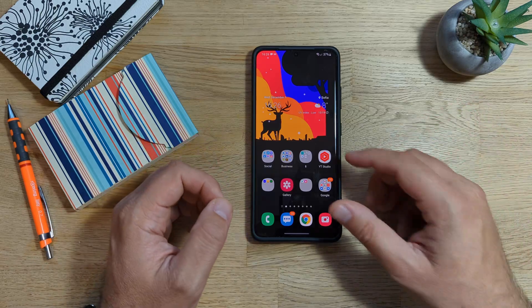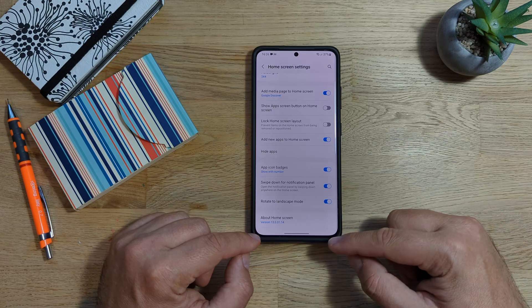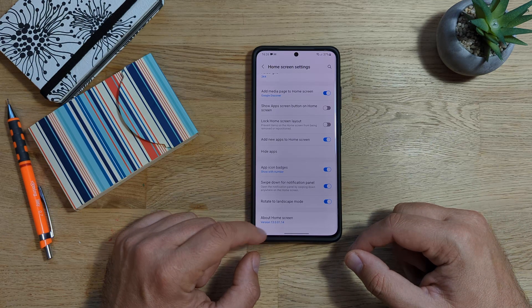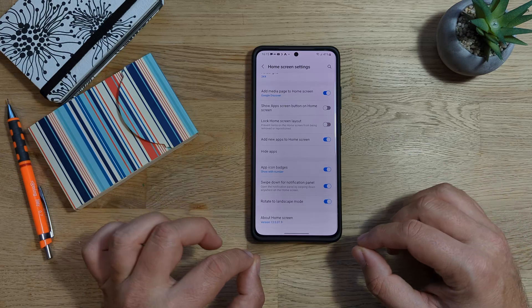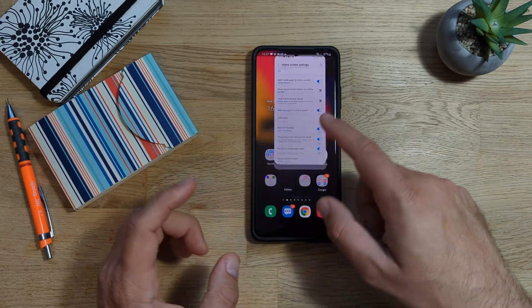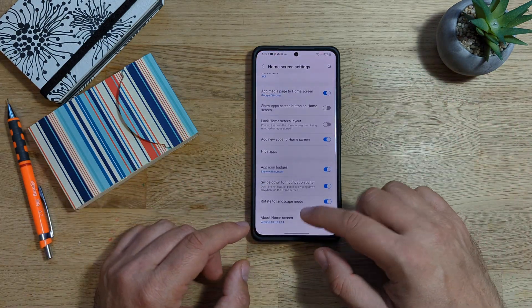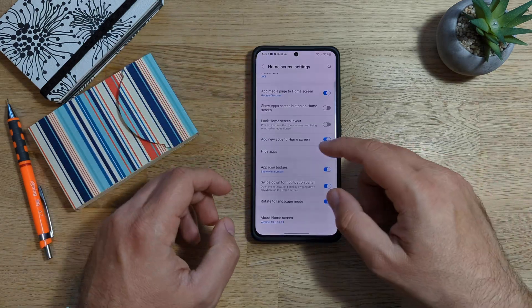What I want to do right now is some version checking. First thing I want to check is the home screen. About home screen, we have version 13.0.01.14. The previous version I was using on my phone was 13.0.01.9. So indeed there is a new version of the launcher. About home screen, confirmed — this is the latest version.